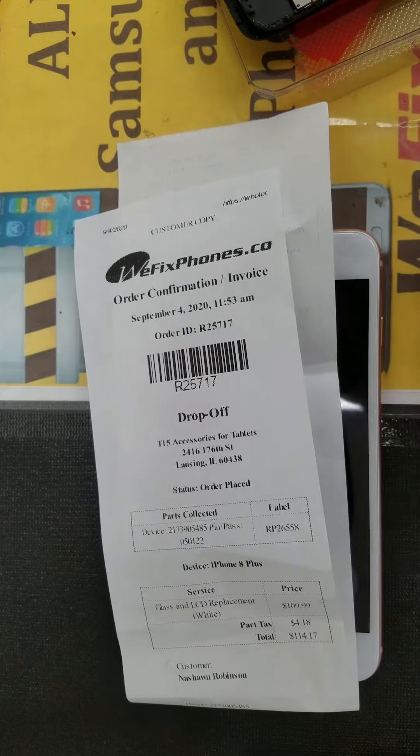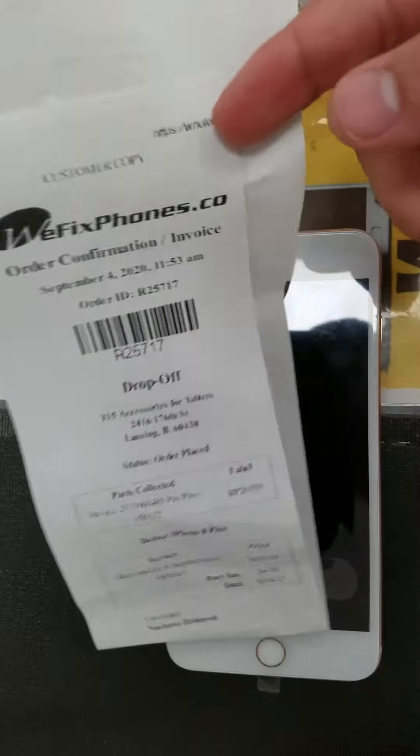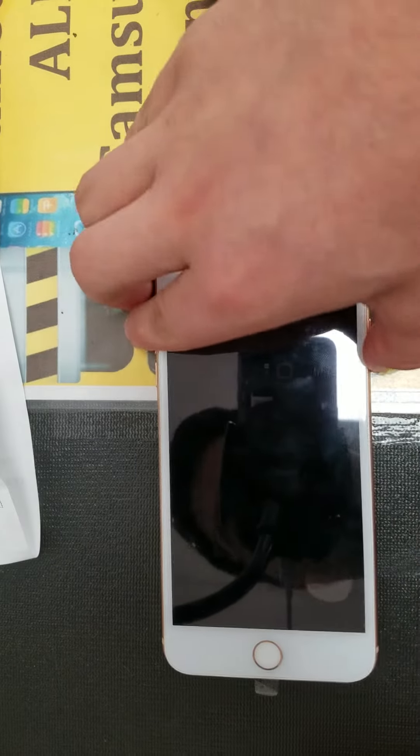Hello, thanks for using We Fix Phones. This is Order 18, R205-717. This customer brought in an iPhone 8 Plus, brought it in for LCD replacement.